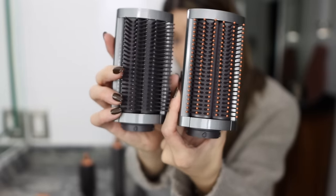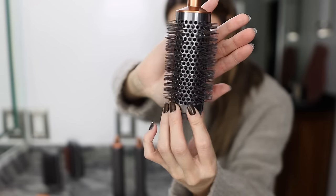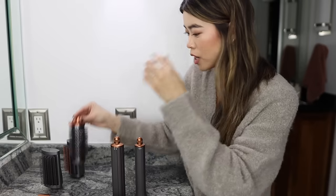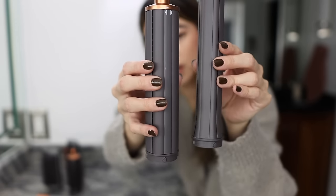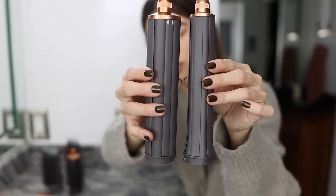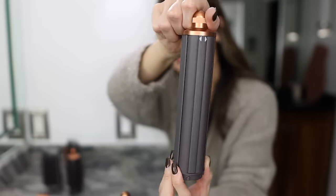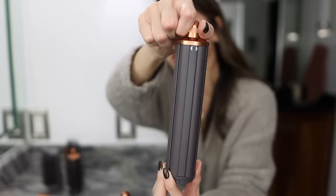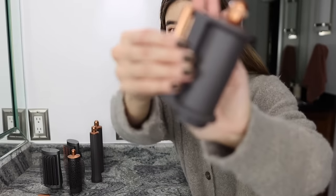As far as attachments go, we've got two brush attachments that seem similar — I'm interested to see how they differ. There's a round brush for blowouts and bangs, and two styling wand attachments: a wider one and a narrower barrel, both in the long version. These are the updated barrels where you just turn the knob to direct the airflow to the other side, plus the smoothing and blow drying attachment.